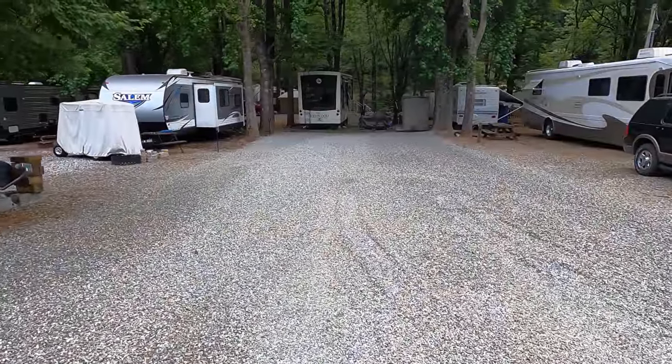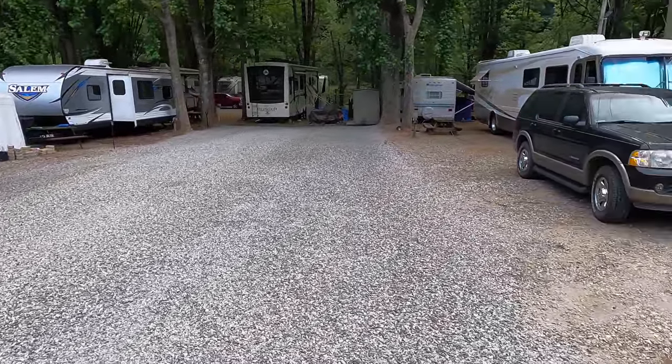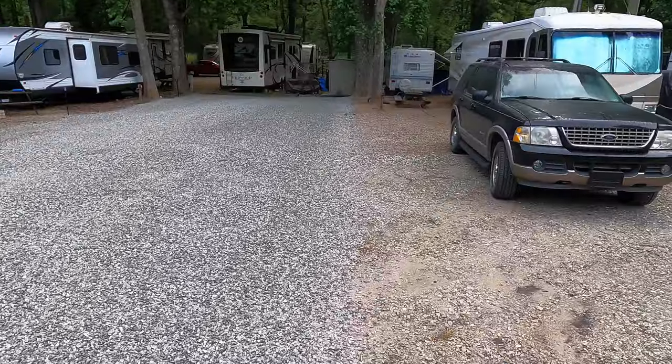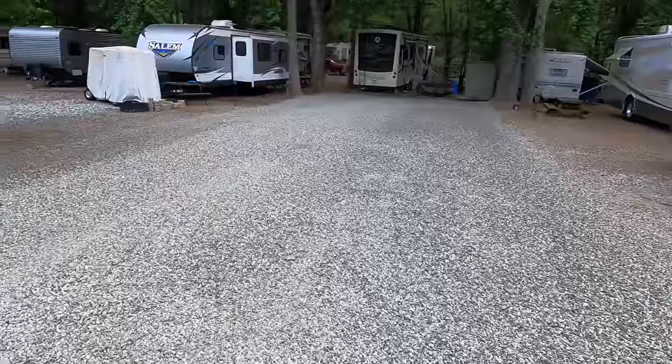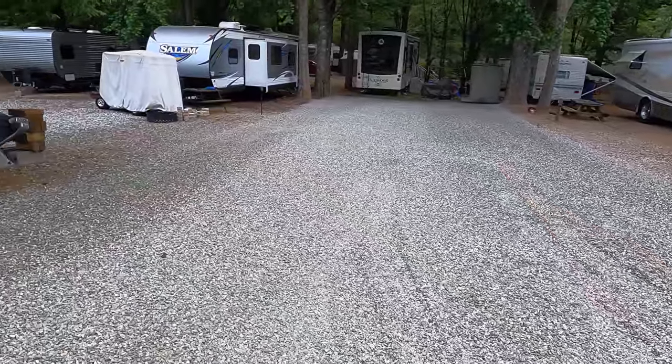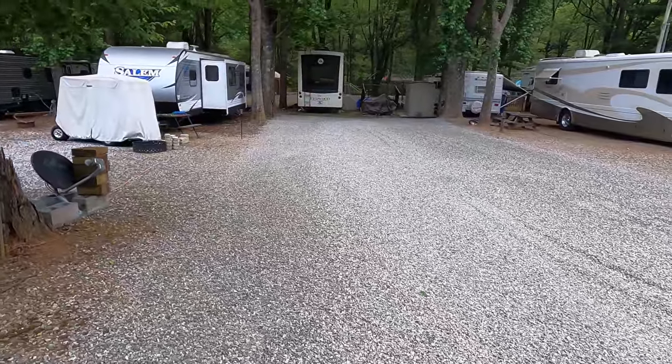That spreader truck was awesome to watch. Look at the line - it's almost like a straight line. That's how good that truck is. It put the gravel on pretty thick back here in the back, so we'll see how the rig does. I'm about to pull the rig back in and get everything set up. Planning on being here in a few weeks to have a lot of family members up here and get it all set up so we don't have to do that when we get here.